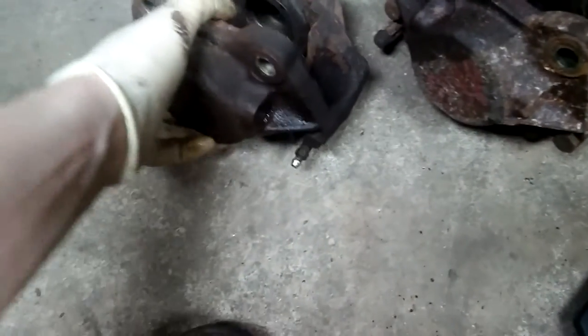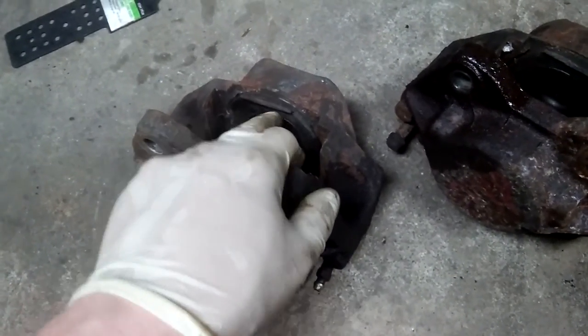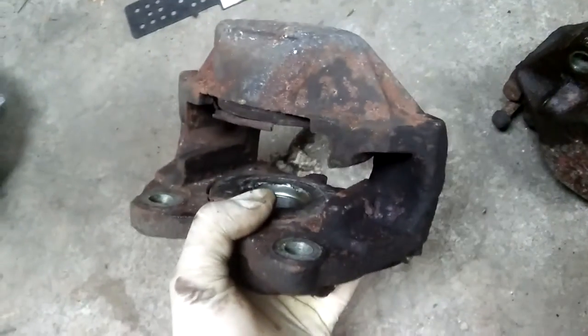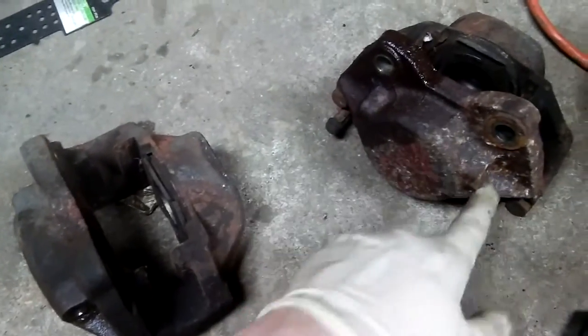I've got these calipers from a W123 that I'll be restoring right now. I already ordered the seals and all the rubber — basically the hardware for the caliper rebuild. I'll also be cleaning them, then priming and painting all that stuff.